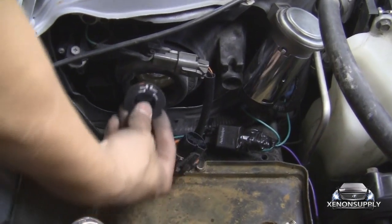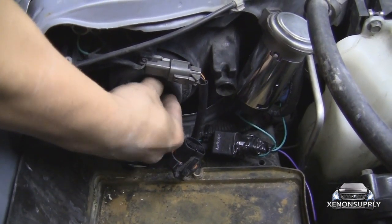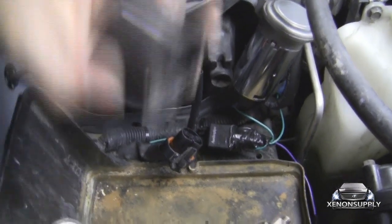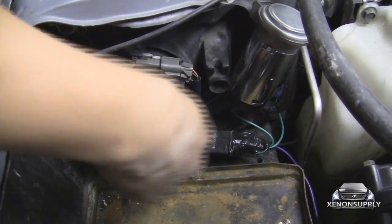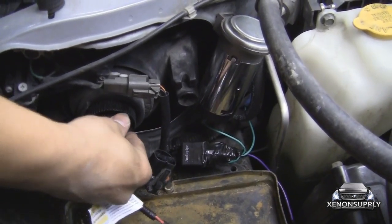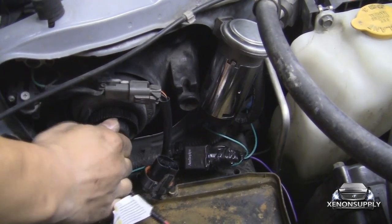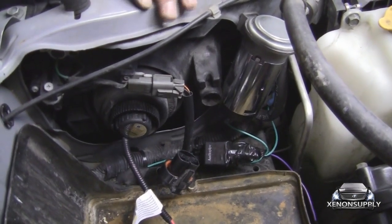Take the socket here first and insert it into the headlight housing. Once that's in, take your retaining ring and lock that into place, then take the actual HID bulb, insert, and lock that into place. The passenger side is the same process.